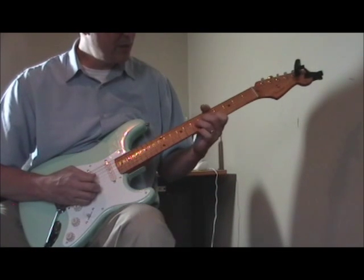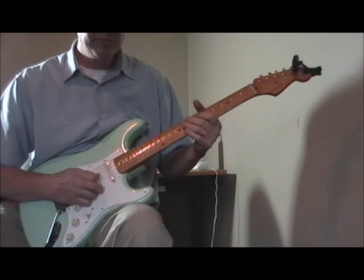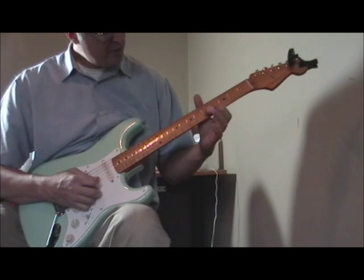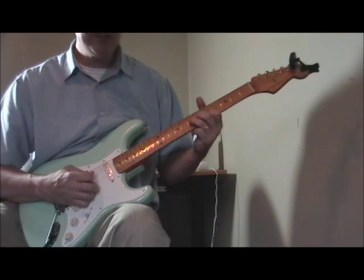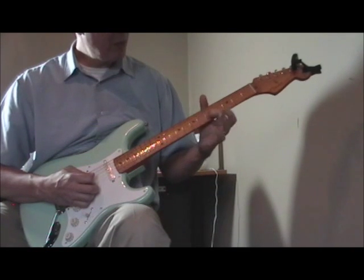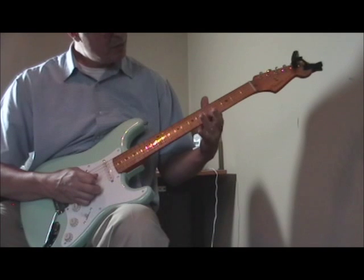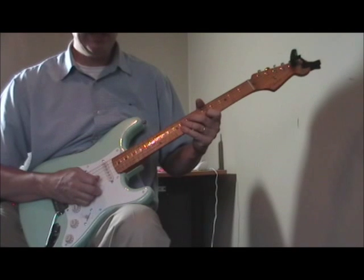You hear this in tons of his songs. My first finger is on the fifth fret of the second string, and then my second and third fingers are on the sixth and seventh frets of the third string. I'm holding that note steady and then bending up with my two fingers.